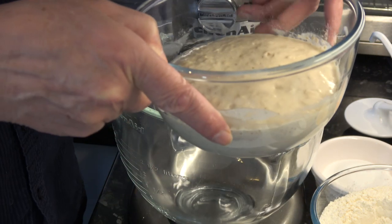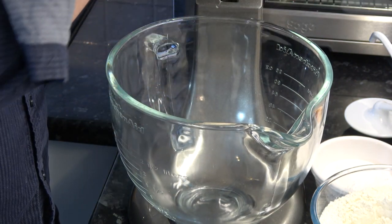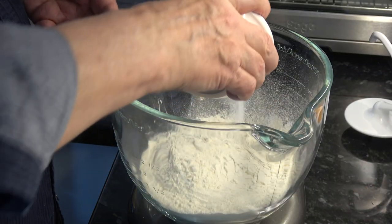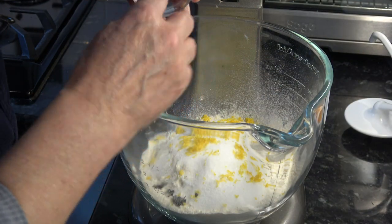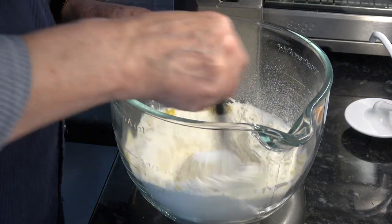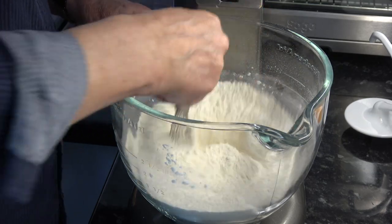Our yeast, milk, flour, and sugar mixture has activated nicely — it's nice and frothy. So we'll go on to make the dough. I'm going to put the flour into the bowl of the stand mixer and add the sugar, salt, lemon zest, and vanilla bean seeds. If you're using vanilla extract, add that with the eggs rather than at this stage. I'll just stir that around to get them combined.